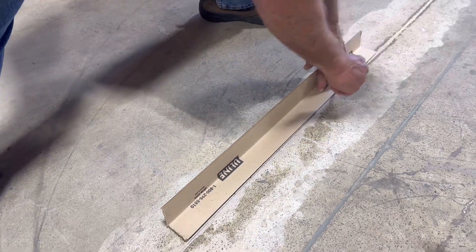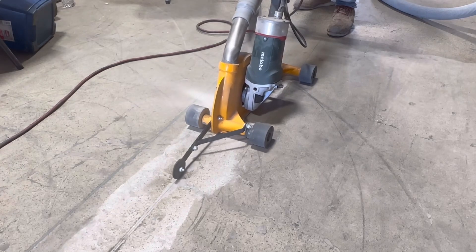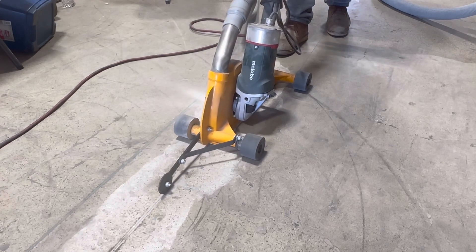Next, use a straight edge to mark the joint, then use a joint cutter to cut the joint. The machine used here is a US Saws Mark III with a blue tiger tooth blade.